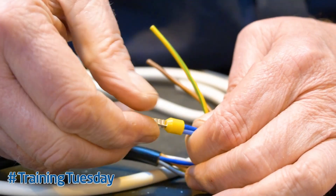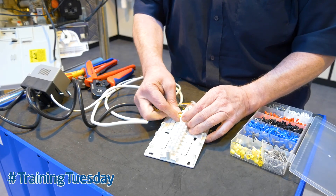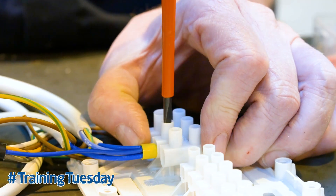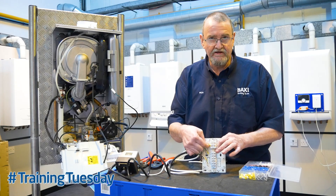That then gives us a nice tight connection which is very easily put into the terminal. So you get a nice neat connection there.